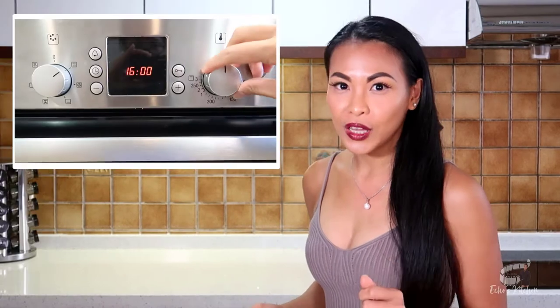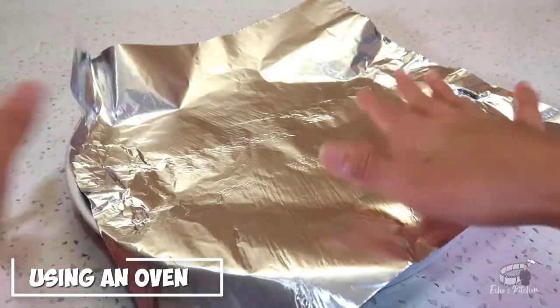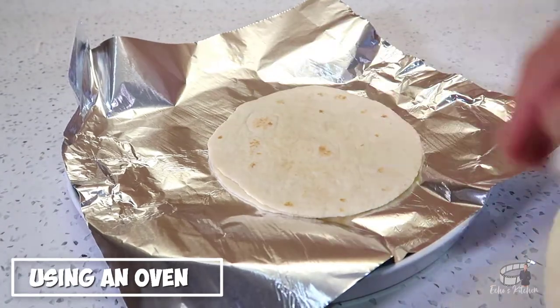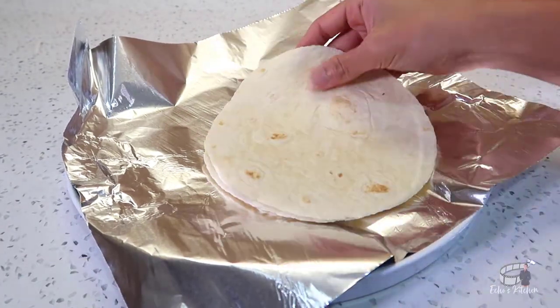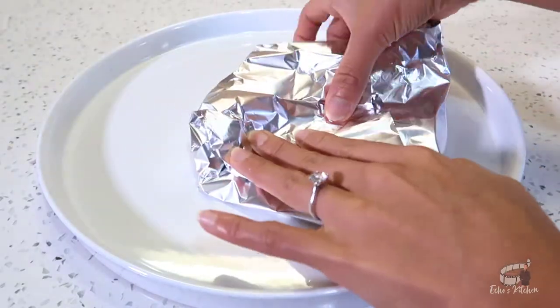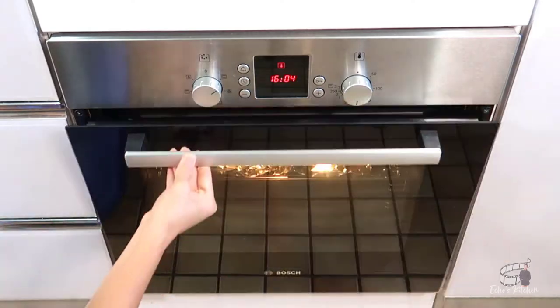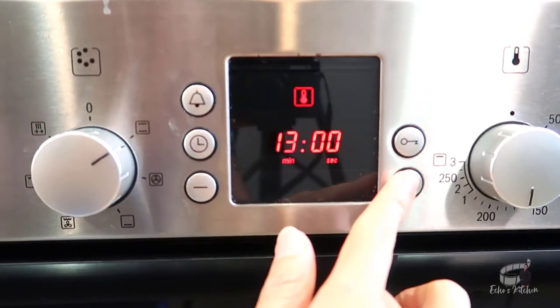If you're feeding a crowd, then the oven is your friend. Pre-heat your oven to 180 degrees Celsius. Take a stack of five and wrap them in aluminum foil. You can do multiple packets of five tortillas each all at the same time. Place them in the middle rack of the oven and cook them for about 15 to 20 minutes or until they're warm and pliable.